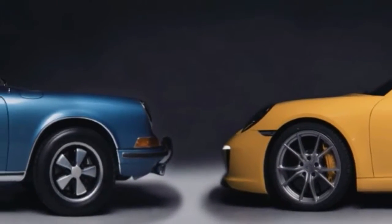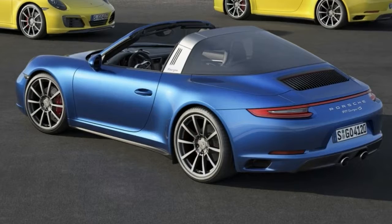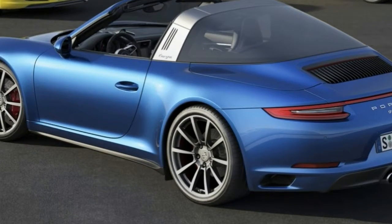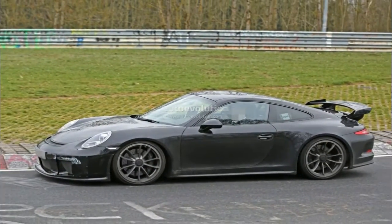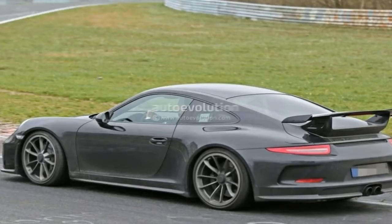Heavily based on the spectacular Mission E concept, the Cross Turismo concept is almost as aggressive as its sedan sibling. The body style itself is an interesting idea. While it has the right height of a crossover, it's not as tall as an SUV. It's pretty much a shooting brake on stilts, a design you don't see too often, not even in the world of concept cars.